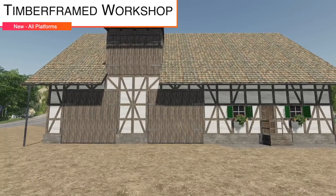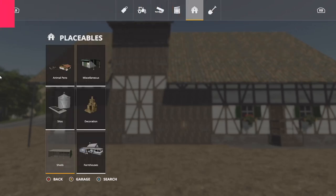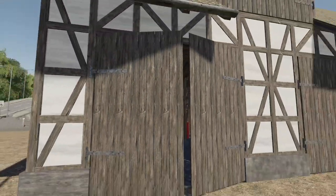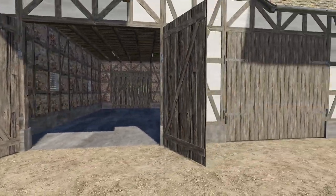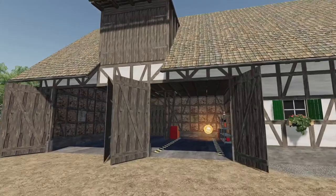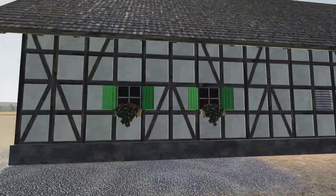Next we have what turns out to be the Timber Frame Field Shed Small — this will serve as your workshop. It is seasons ready, with a snow roof that appears during winter. There are lights inside as well, and it looks very nice — they've done a great job putting everything together.